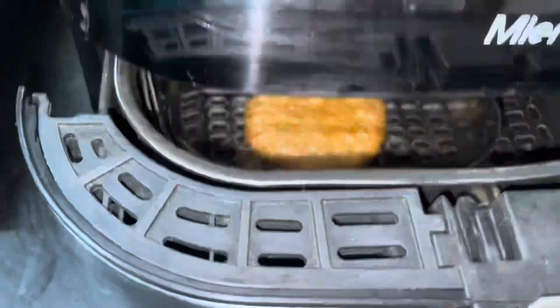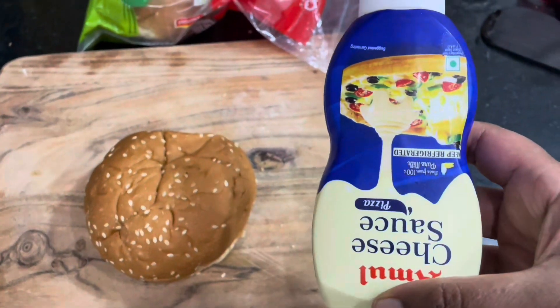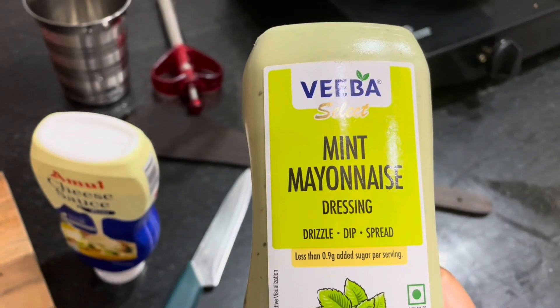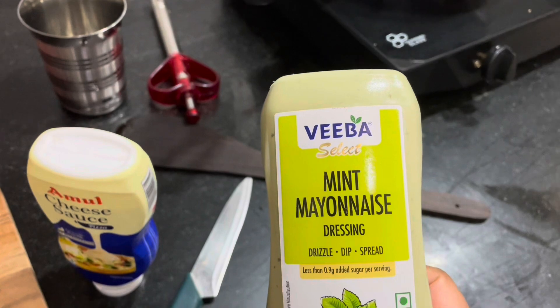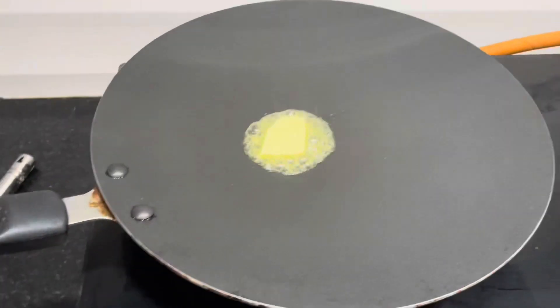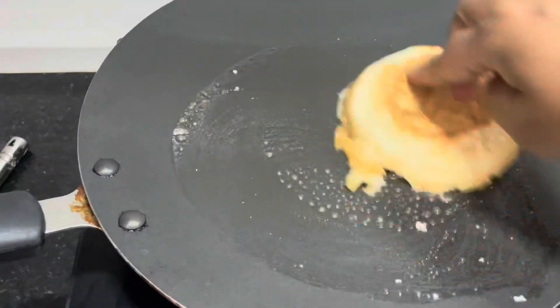Meanwhile, when the patty is getting cooked, I'm going to make the burger bun ready. Here I'm going to use Amul cheese sauce and Veeba mint mayonnaise spread. I'm going to cut the burger bun into half and then toast them with butter.